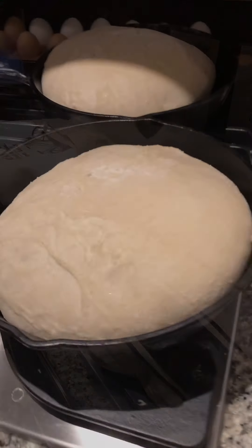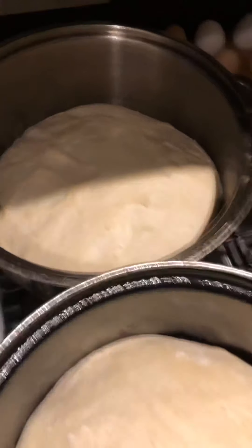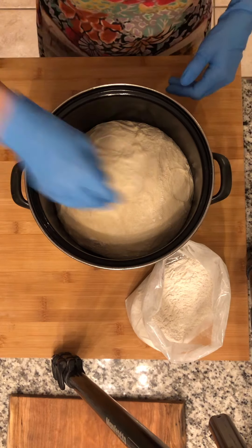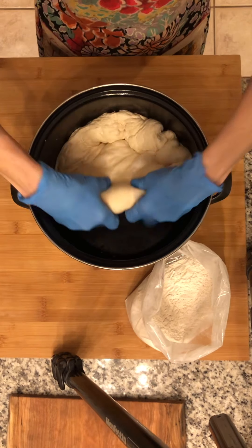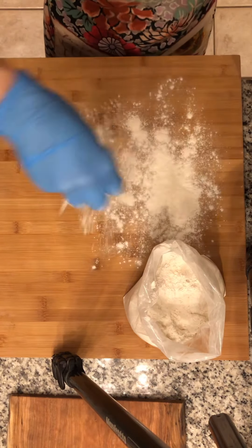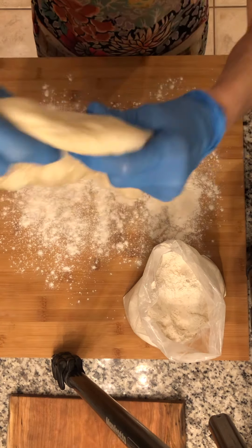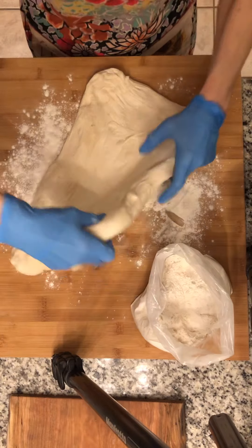Good morning, it's about quarter to six and I'm up getting ready to do the second proof on these loaves that I started last night. I'm showing you the texture when I take the towels off in the morning — the flour mixture has absorbed and it's not nearly as sticky as it was the night before. We're going to pull this out, give it its second proof, stretch and fold to build elasticity and put as many air pockets in as possible, because the more air in the dough, the lighter, fluffier, and more holey it gets — super yummy once you bake it.